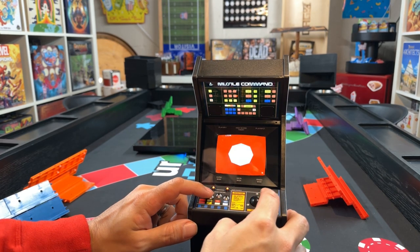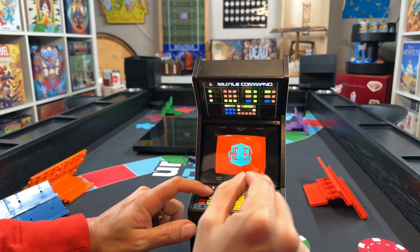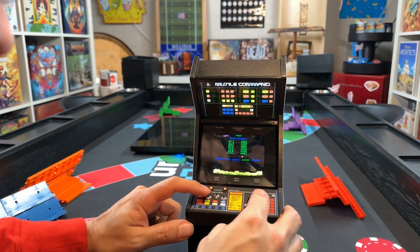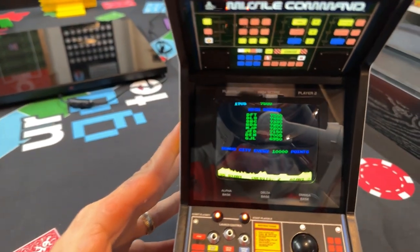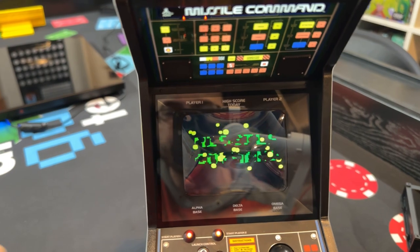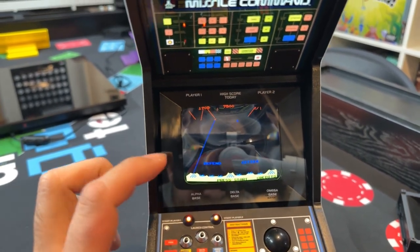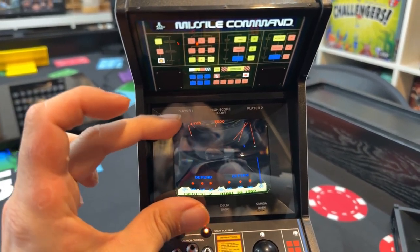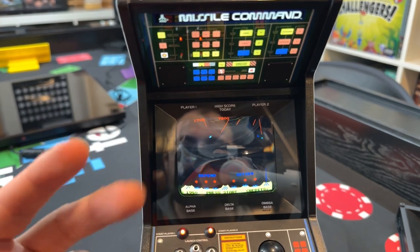The trackball does seem really responsive and good. Then you get the end screen, which looks really really good. You see the high scores screen — I didn't score high enough to enter my name, but we'll try that later. The screen looks fantastic. The CRT effect is something people have opinions about — some love it, some don't — but in my opinion it really does look like a CRT when I'm looking through this glass.